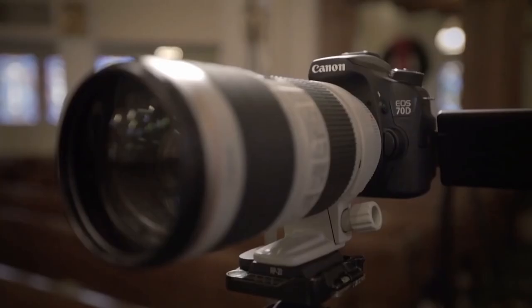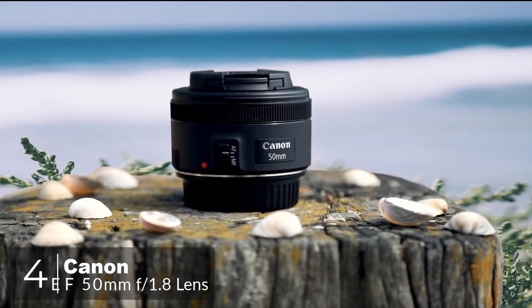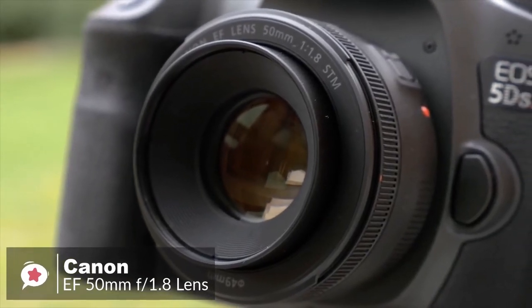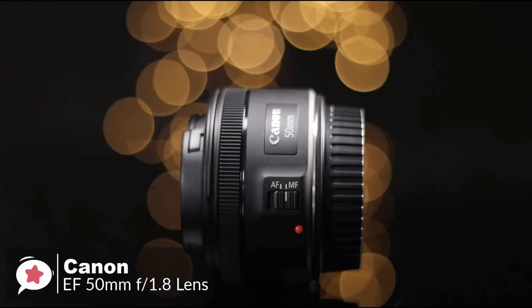At number four is the Canon EF 50mm f/1.8 STM. Every photographer needs a 50mm in their setup — your life will never be complete until you have one nestling in your bag. It's the best focal length to learn and hone your skills with, and could be the only lens you will ever need.